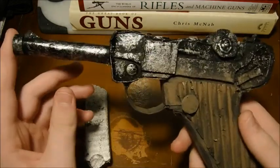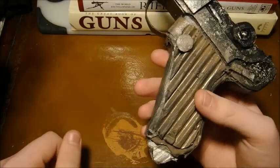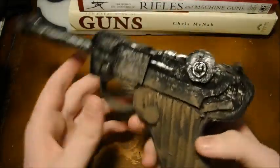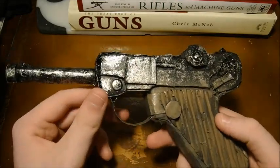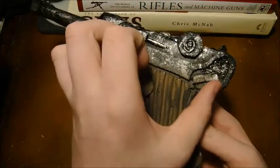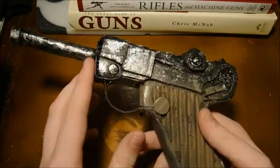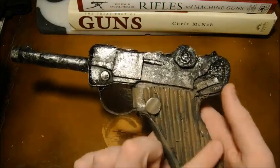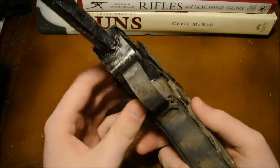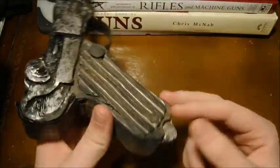And then for the main gun — I'll go ahead and put this in here. For the main gun, what I do with most of my guns is start off with the handle, then go to the body. That's how I made this gun as well. I started off with the handle, made it by itself, then made another one, and then did lattice work inside of it.